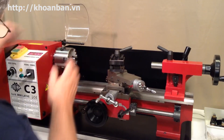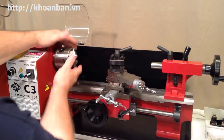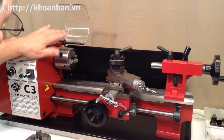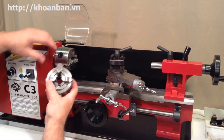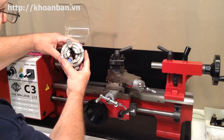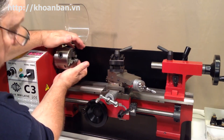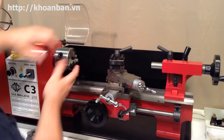Going back to the headstock end, we have our chuck. This is often just referred to as the chuck, but there are different chucks that can be used on the lathe. This particular one is three inches in diameter and has three jaws, so it's referred to as a three-inch three-jaw chuck — that's the standard chuck that comes with the mini lathe. You can also buy a three-inch four-jaw chuck, a four-inch three-jaw, a four-inch four-jaw, and even a five-inch three-jaw and five-inch four-jaw.